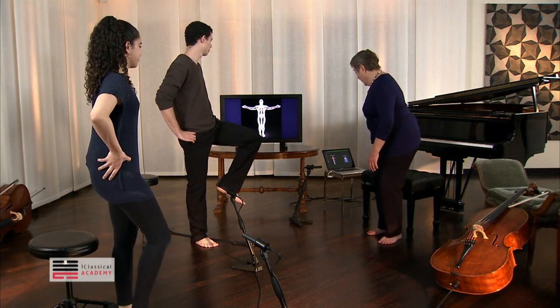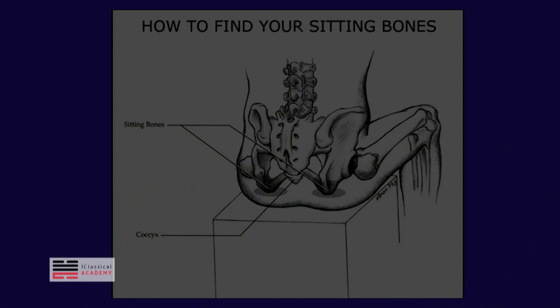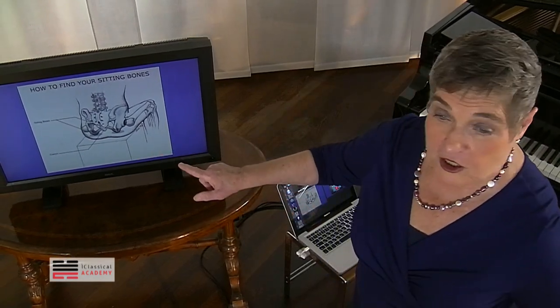And then this one. And then we're going to go to this picture — here it is, right up here, this one. And you see, we're going to put your sit bones onto the chair as we squat.